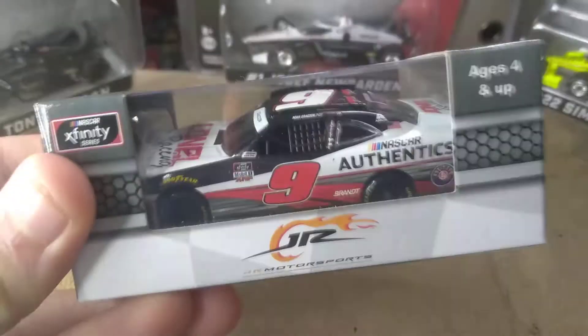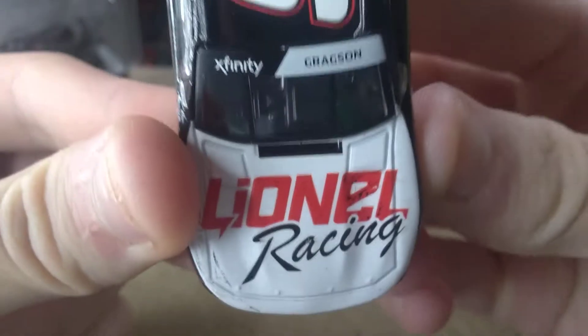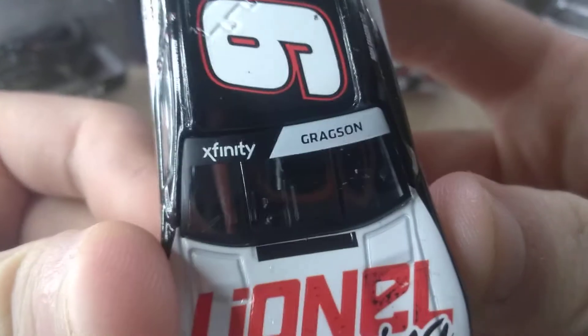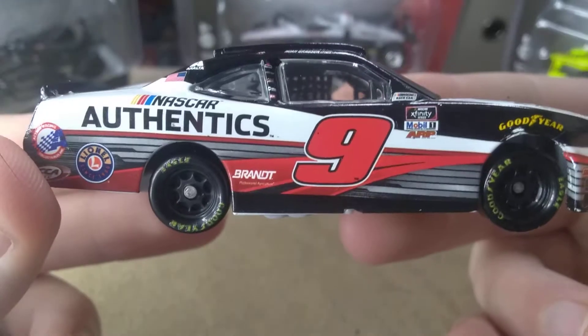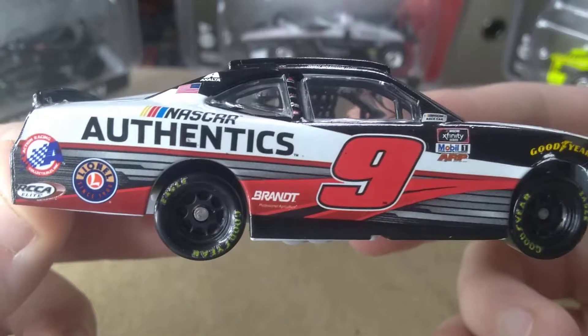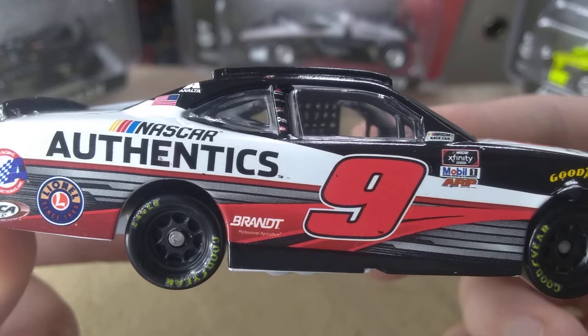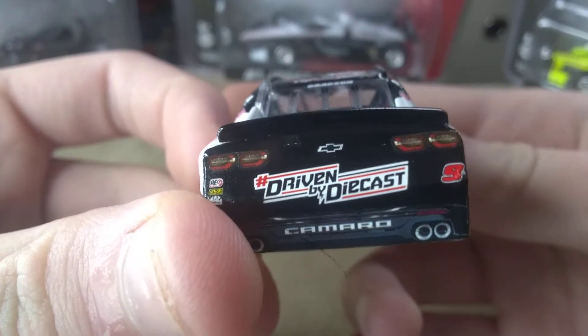I'm going to pause the video and take the diecast out. On the hood we have Lionel Racing and the Xfinity banner. And we have 9 NASCAR Authentics, Lionel, ARC, RCA Elite, Brandt, and Mobile One. Chevy Camaro driven by diecast.